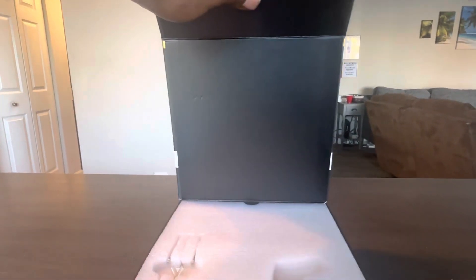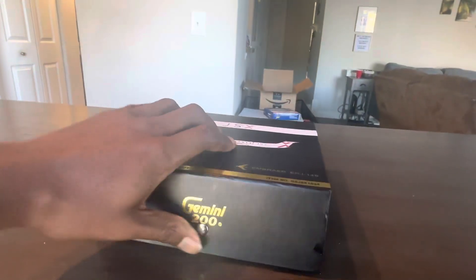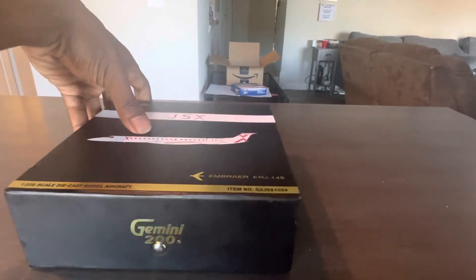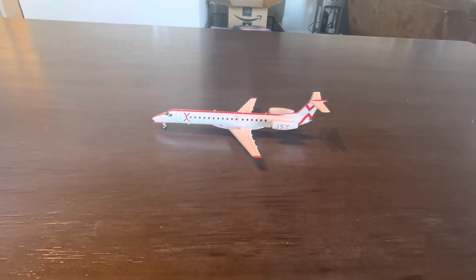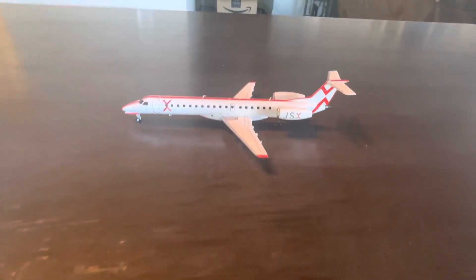The inside flap has nothing, unlike the 1400s, which is kind of a bummer. But I believe some of the special releases of the 1200s have a little bit of information — for example, the US Airways A320 Hudson River plane has information on it. But other than that, let's get started with the model.